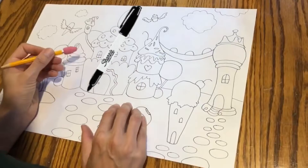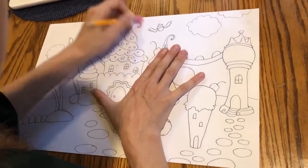When you're done drawing your picture, you can go back and outline it with an ultra-fine Sharpie. After you have finished outlining with Sharpie, go back and erase all of your pencil marks.